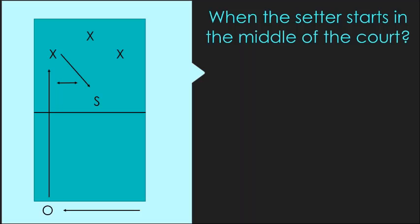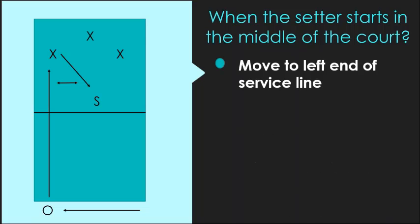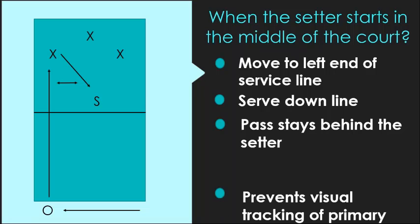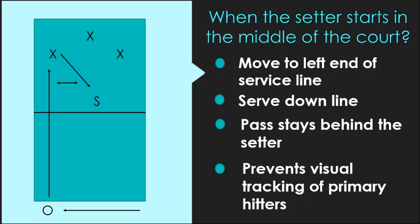What happens when the server is coming out of Zone 3 or Zone 6 and just pushes the hitter up to the net? If you can move over to the left side of the service line and serve down the line, the pass stays behind the setter. Almost every setter is taught to face the left end of their net, so this ball is going to be coming over their shoulder. Because of that, they are not going to be able to visually track their primary hitters — if you do it well enough, they can't even track their middle, and they certainly won't track their left outside.